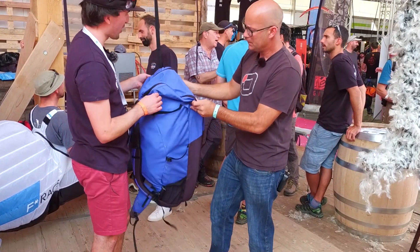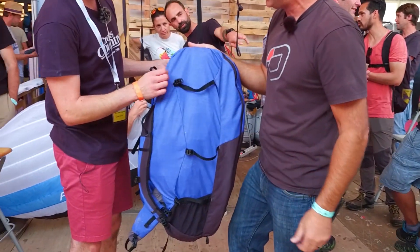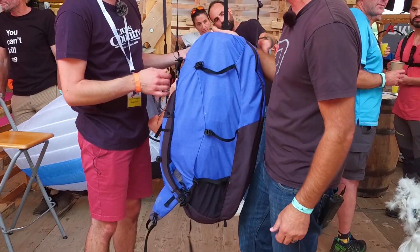The harness definitely catches your eye straight away — it looks different compared to a standard harness. It has a more organic cotton aesthetic and is described as quite stylish and appealing.